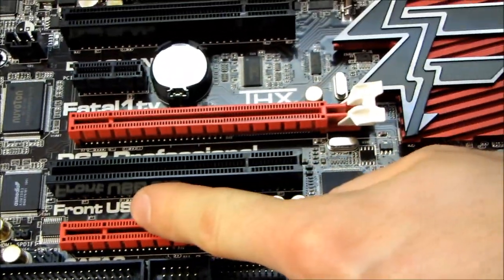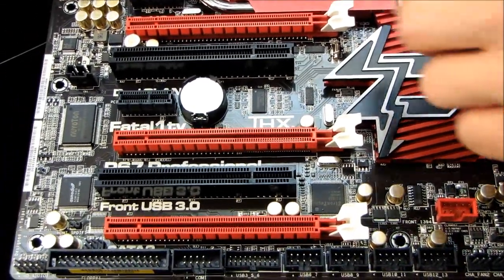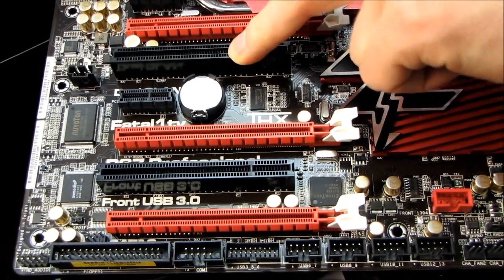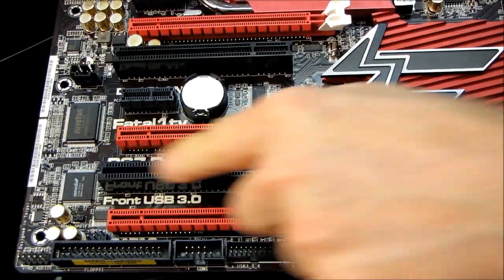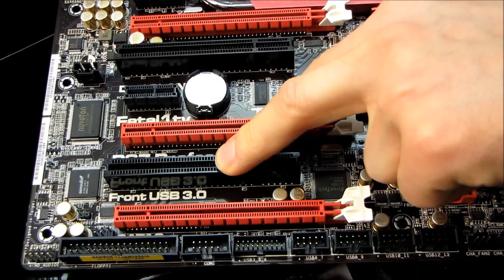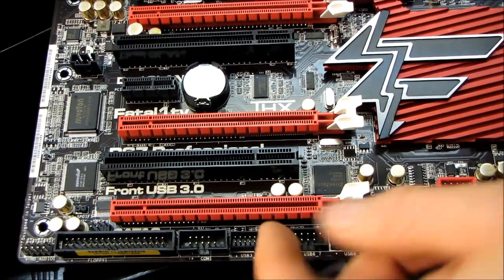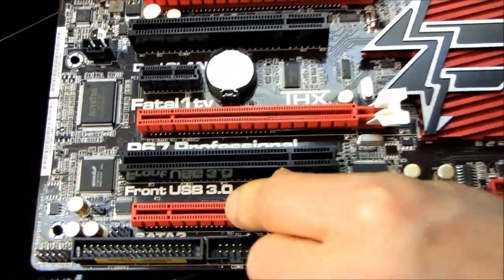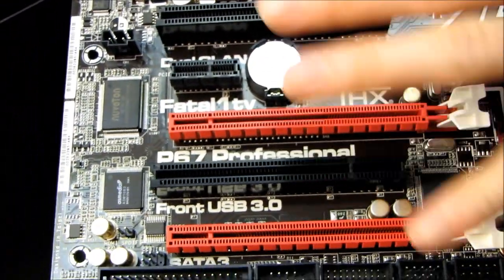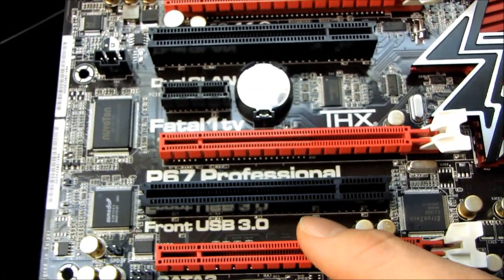Our PCIe layout looks pretty good. Because this is a high-end board, if you're using a single graphics card, there's still a legacy PCI slot. If you're using dual graphics, odds are you don't need PCI anyway. You can still make use of this PCIe 4X slot — even though it's physically a 6X slot, it's only wired to 4X — plus two PCIe 1X slots, giving you five usable PCIe slots total even in a dual GPU configuration.